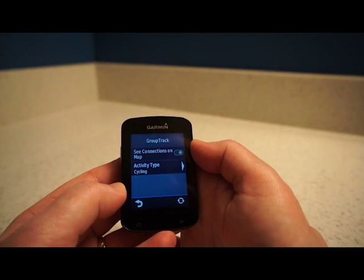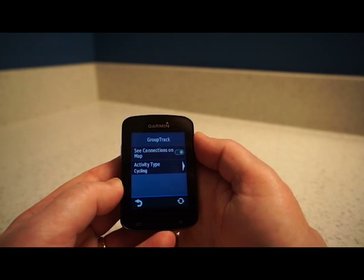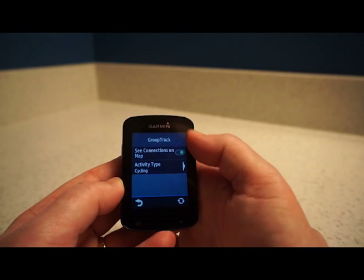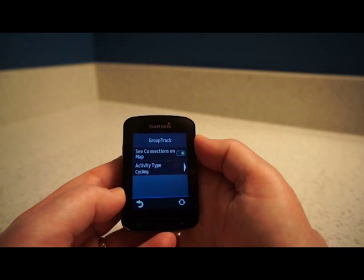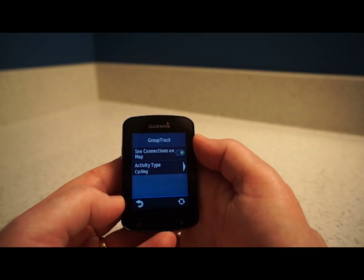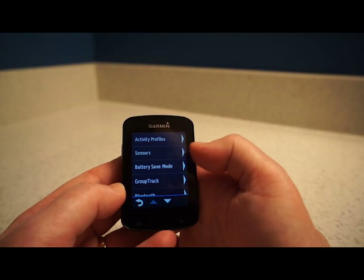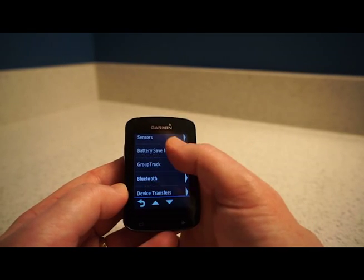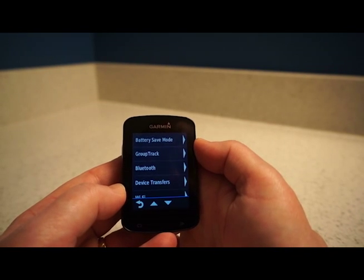Group Track is another new feature on the Garmin Edge 820. If you and your riding buddies all have the same live track software on your bike computers, you can see on the map — via little dots — where everyone is and how far ahead or behind they are. If someone gets lost on a tour you can find them. Practically though, it requires everyone to have the same hardware and software.